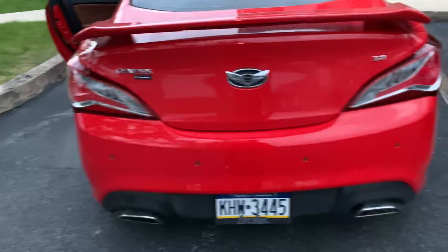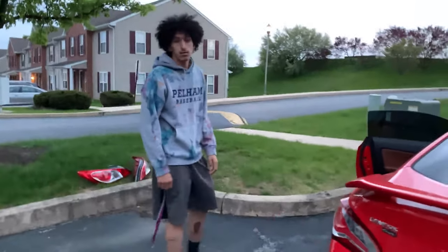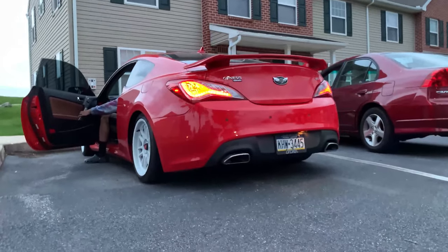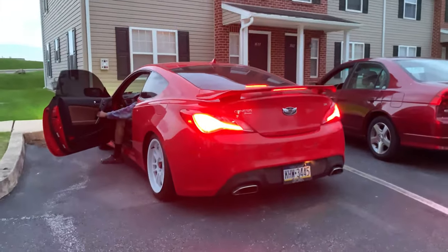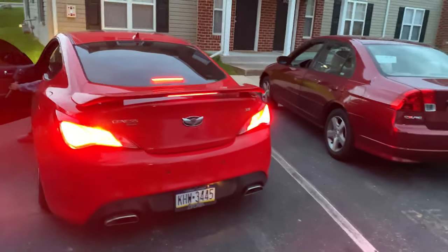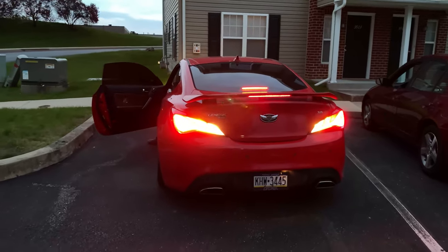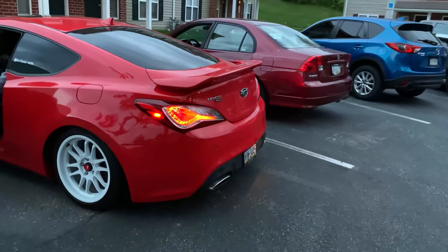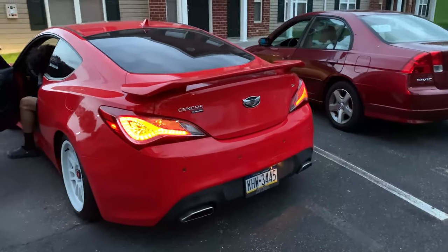They look a ton better — hell of a lot better. Let's see what they look like when they're on. Start the car for me. Put the hazards on — it's so bright back here you can't even see which is which, but yeah they look great. Hit the hazards real quick — nice. They look great.